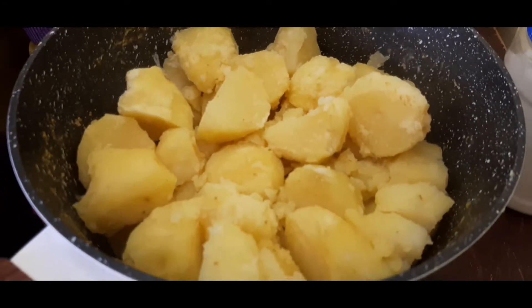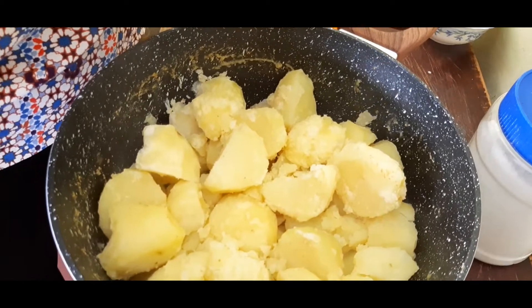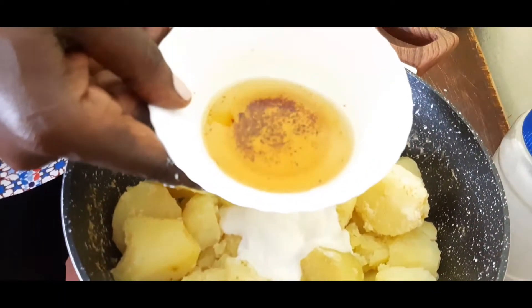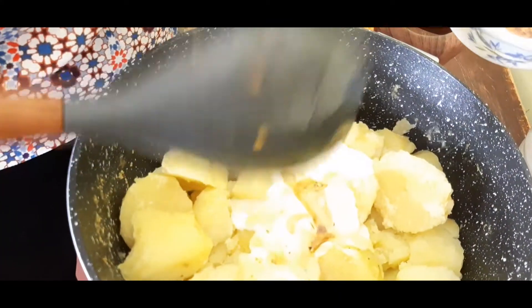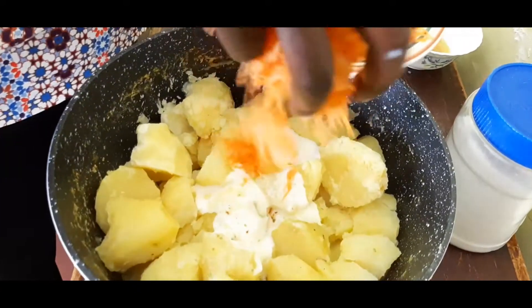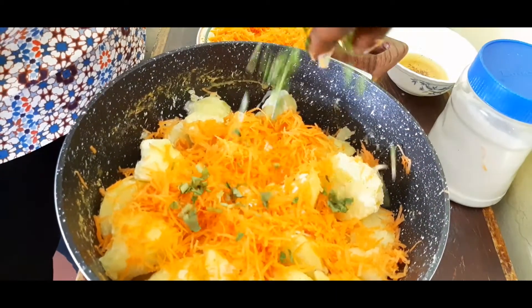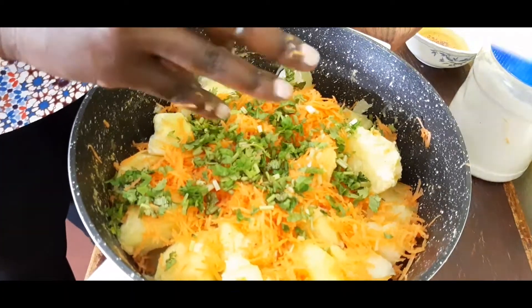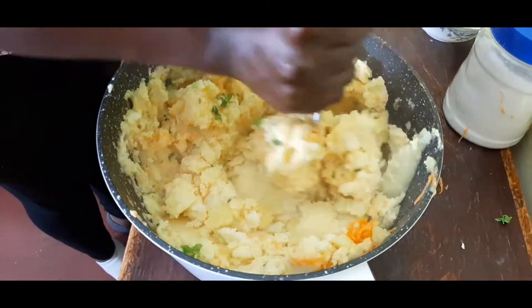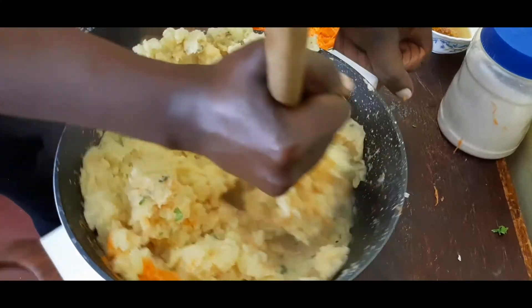Those are your potatoes looking very nice, yummy and yellow because of the turmeric. Add half a cup of yogurt — just half, not too much. Then add a little of our pork oil. Add some finely grated carrots — don't add all of them at once, just add a little. Then the coriander, and mash this. I used natural yogurt — you can also use Greek yogurt, it makes it very yummy.